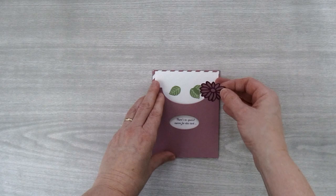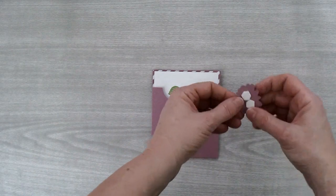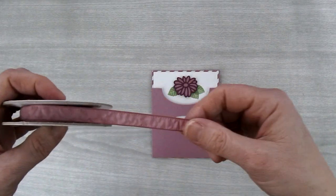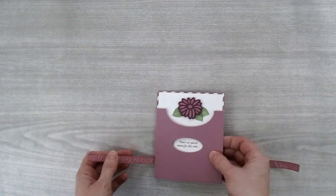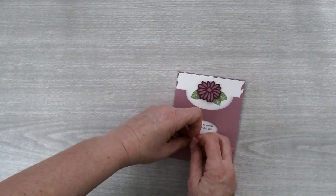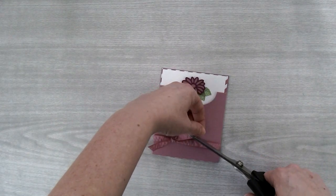Then bring in the pocket card again. We're going to use dimensionals on the back of this flower — just put two on the back and remove the backings — then center it on the card. Then we're going to take some Sweet Sugar Plum Ruched Ribbon — I've already cut a piece of about 13 inches — and wrap it around the card, tying it over on one side. Tie a little knot right down at the bottom and trim off the ends just a little bit.